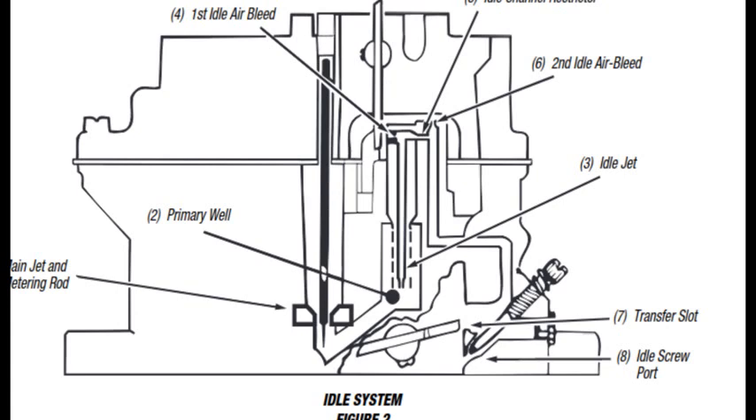The important part is that we know it draws the fuel from the main jet and that the metering rod affects it as well. So what you can infer from that is that the richness of the main jet affects the adjustment of the idle screw, and also it affects the richness of the fuel coming from the channel transfer slot.